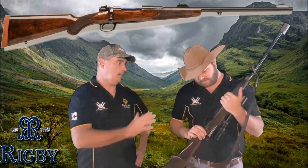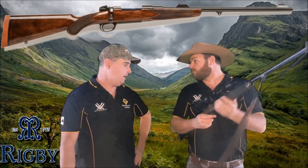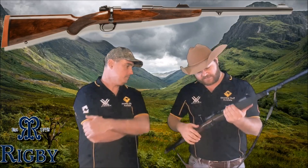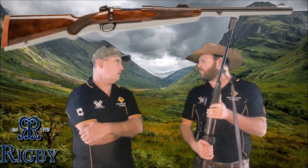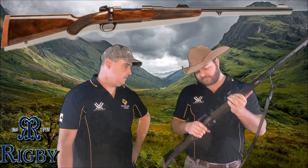I love this gun, I love the weight of it. Like all these, the fit and finish is second to none. It's got all the features of a standard modern bolt-action rifle. It's a four-round internal magazine, plus one in the spout, so that gives you five rounds.